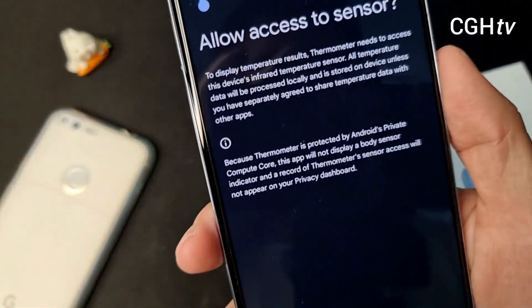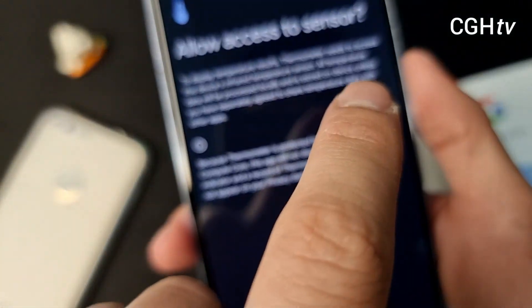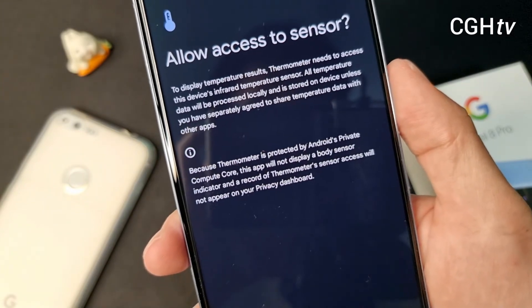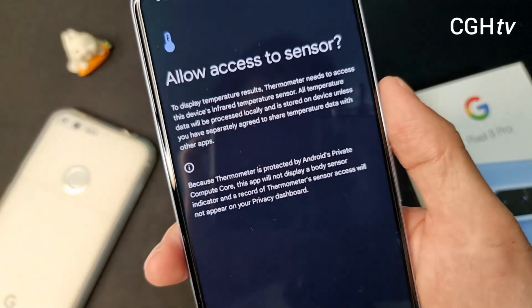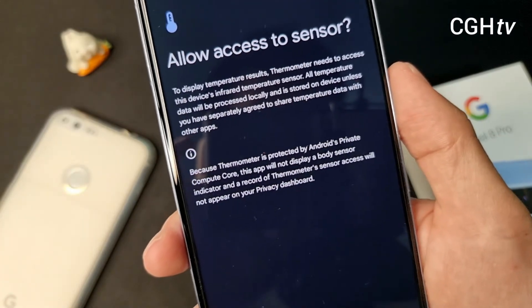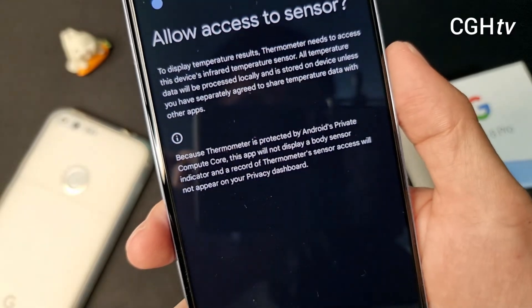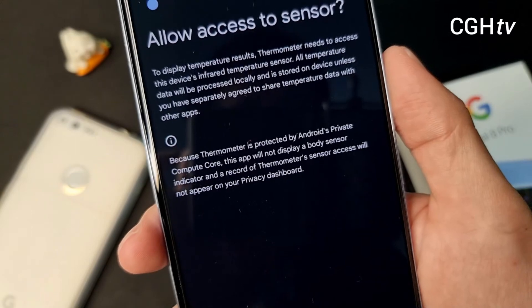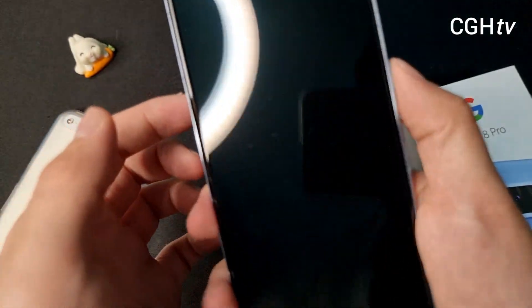So let's read together: to display temperature results on the new infrared temperature sensor, all temperature data will be processed locally and stored on device unless you have separately agreed to share the temperature data with other apps. Because the thermometer is protected by Android Private Compute Core, this app will not display a body sensor indicator and a record of thermometer sensor use will not appear on your privacy dashboard.